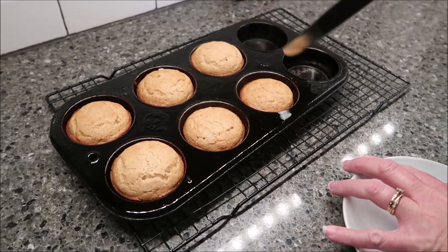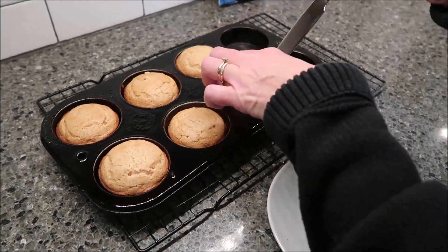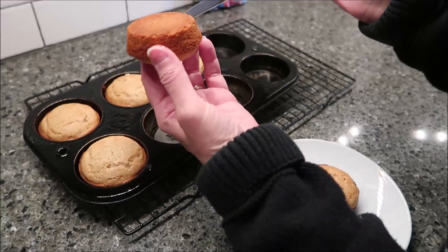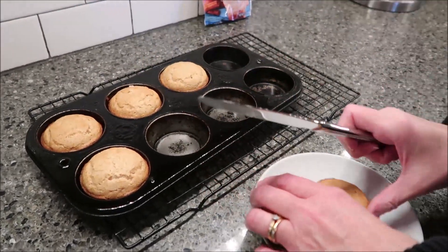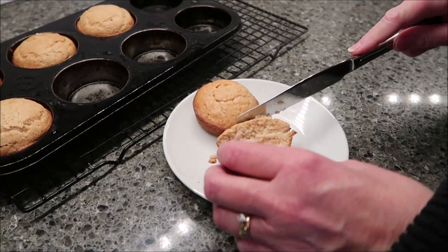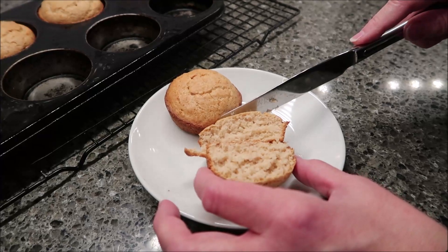These were in the oven for exactly 15 minutes. This is how they look, and they will literally pop right out of the pan with no effort if you spray them well. Let me cut one of these open for you and we'll see how it looks. Looks perfect on the inside.